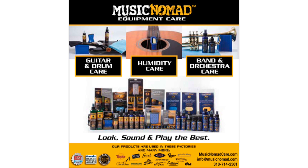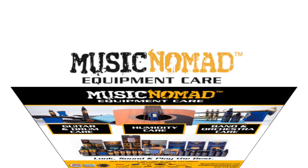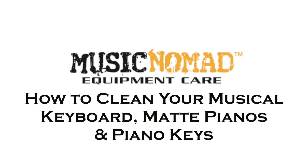Hey, this is Rand inside the Music Nomad Lab, ready to show you how to take care of your keyboard or digital piano using KeyOne and Music Nomad's microfiber dust and polishing cloth that goes with it.